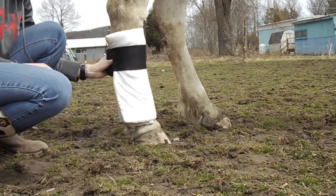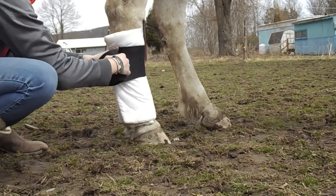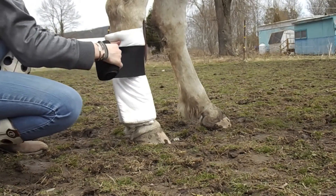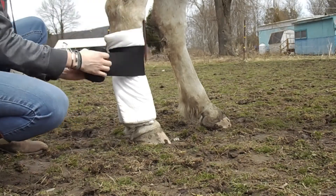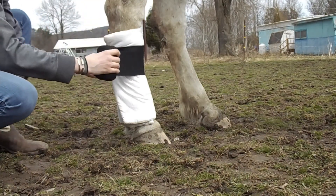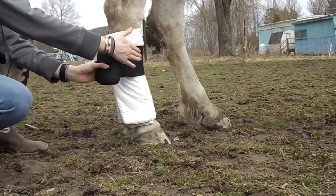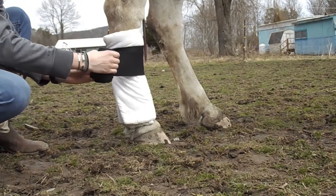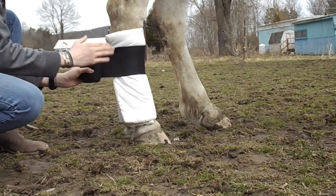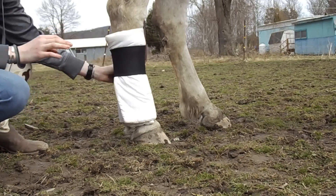Once I have one full lap around and it's secure, I'm going to come down in about one inch increments and pull pressure only from the front. You're not going to pull real tight, just pretty snug. You're only going to pull pressure from the front coming off at about a 45 degree angle from their leg, and then you're going to release the pressure — that's going to make sure you don't do any damage to their tendons.